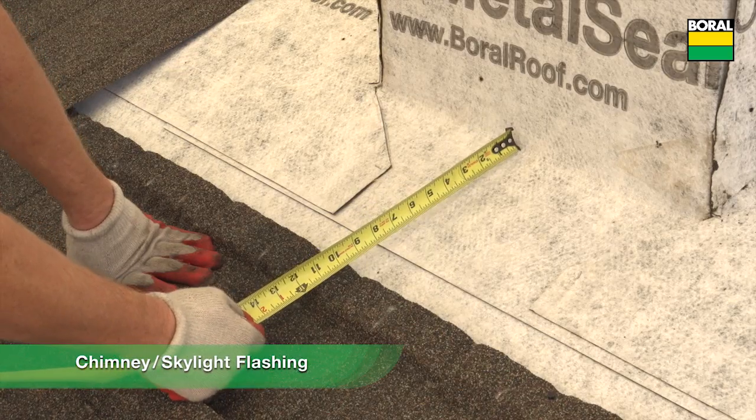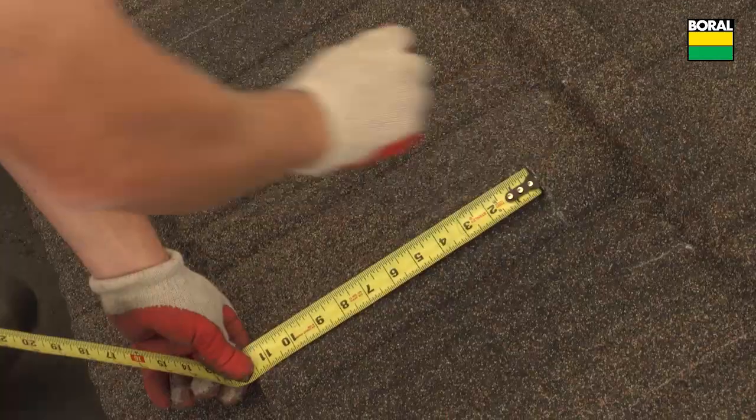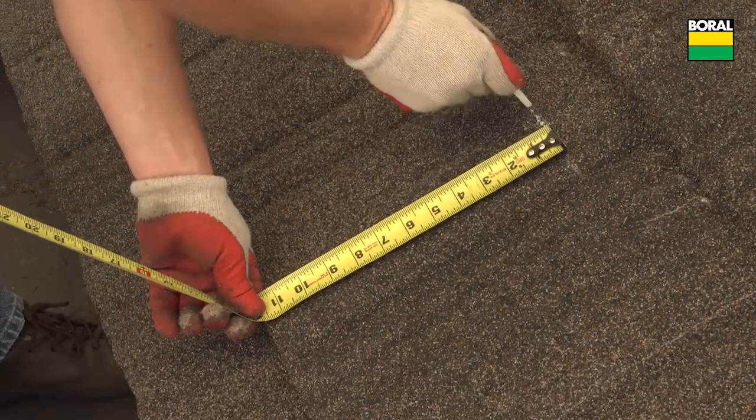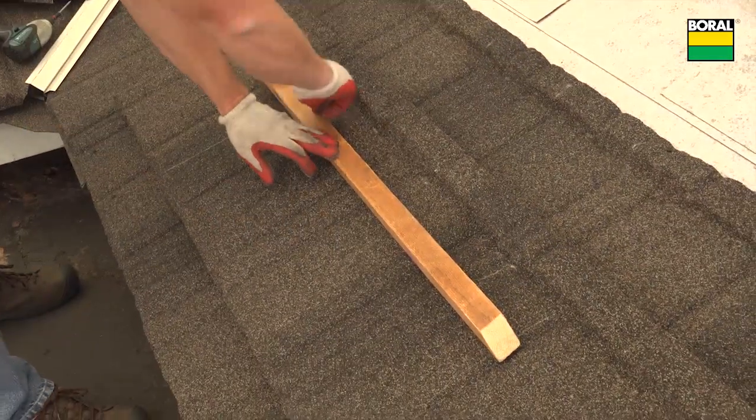Lay full panels up to the item being flashed and measure, mark, and cut the panels as shown. Use a batten to mark a straight line across the panel.